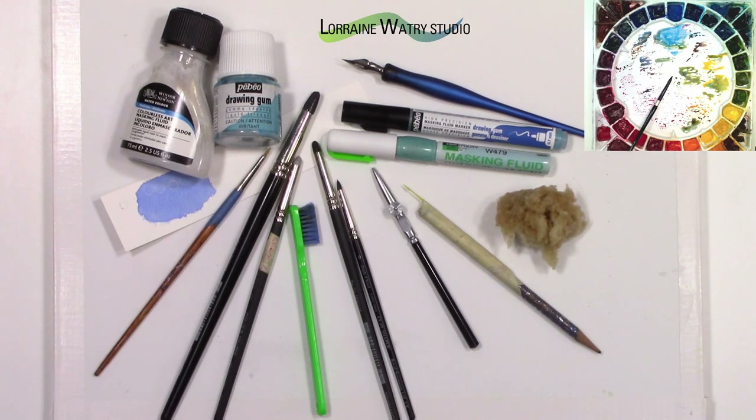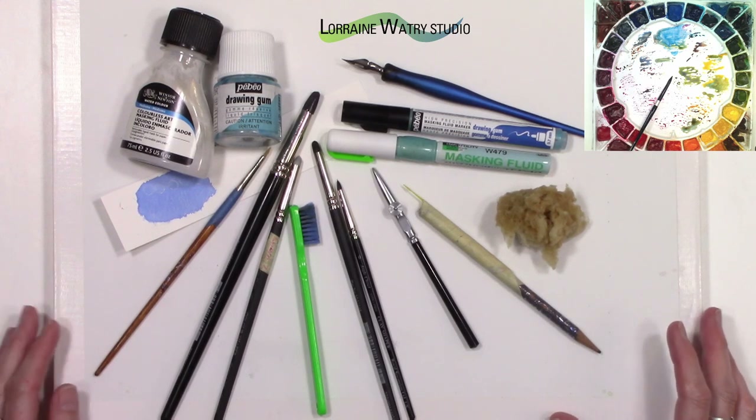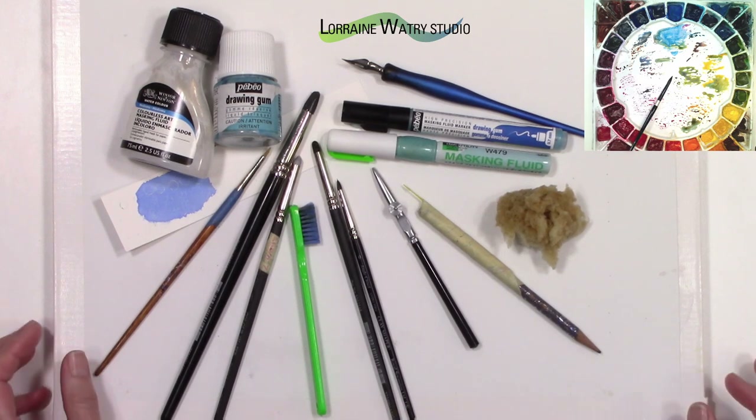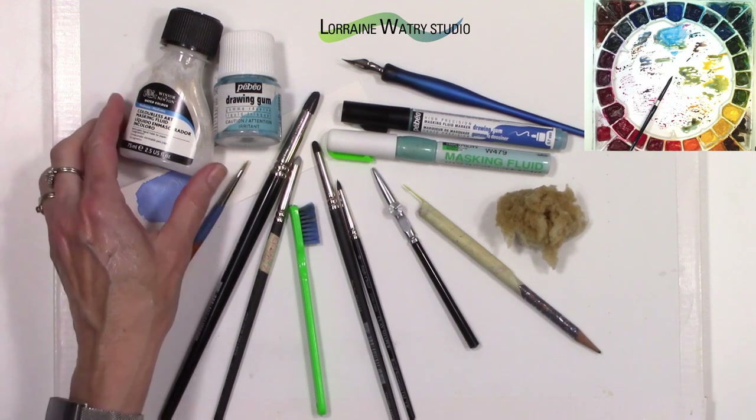Today's tip and trick video for watercolor is going to go over different tools that can be used with masking fluid. I have a variety of tools laid out that I'll talk about fairly quickly. I do have a couple of other videos that go over applying masking fluid and also using masking tape as a mask, so this video is just going to talk about some of the tools — some that I use quite a bit and some that I either don't use anymore or only use occasionally.